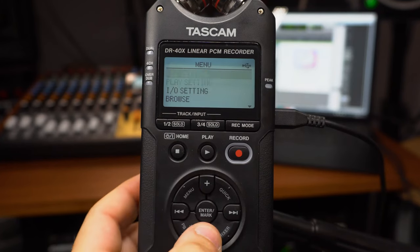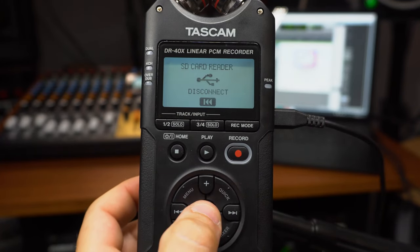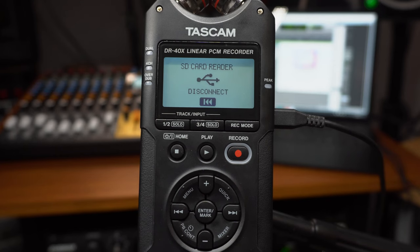If your recorder was already powered on when you connected it to your computer, then there's a different series of events to follow. Press the menu button to open the menu screen and scroll down to USB. Press play to open the USB menu screen and scroll to SD card reader.